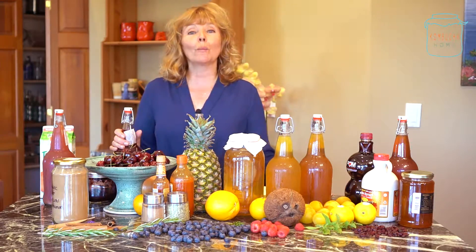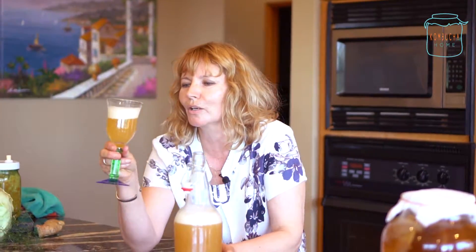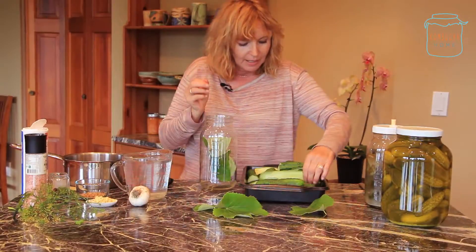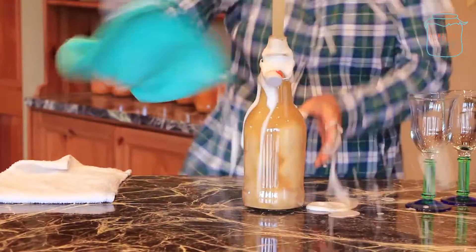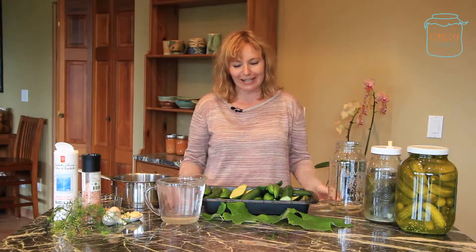Hi, I'm Terri from Kombucha Home, and welcome to today's show. I'm going to do a demonstration on making home-style dill pickles.